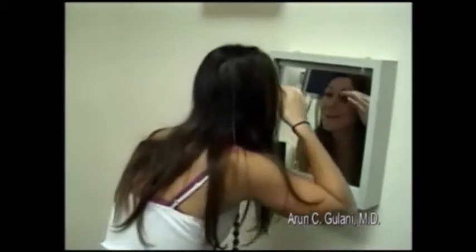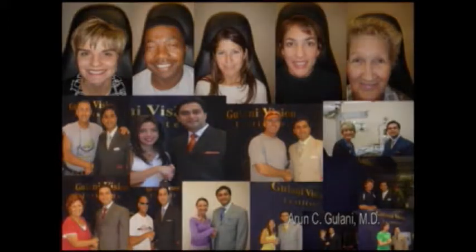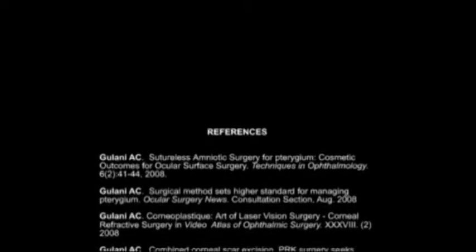Did you see the left eye? It's a miracle, it's a miracle — that's great. Here is the first time. Thank you.